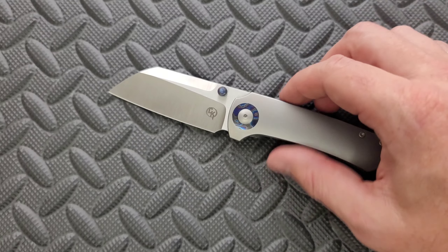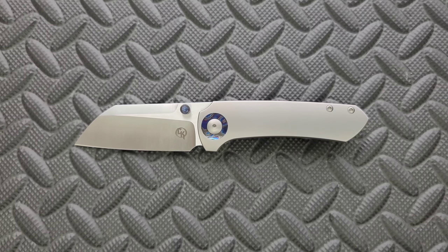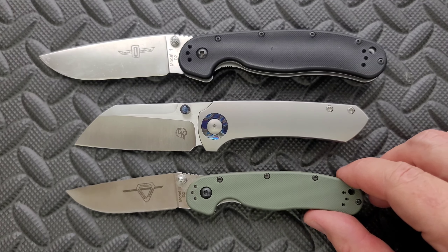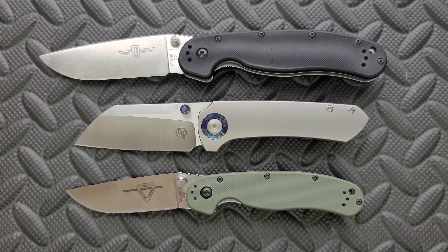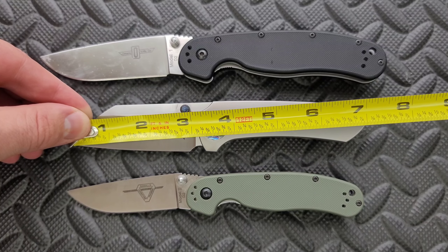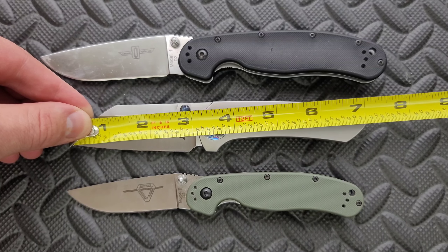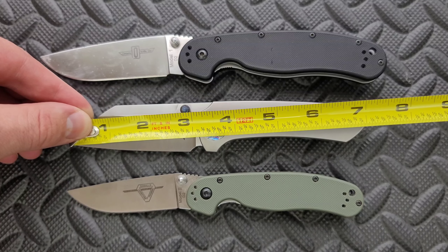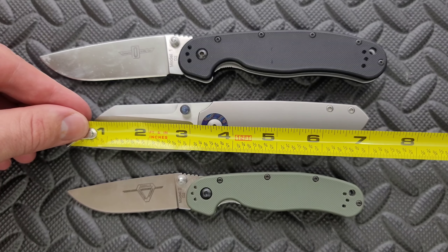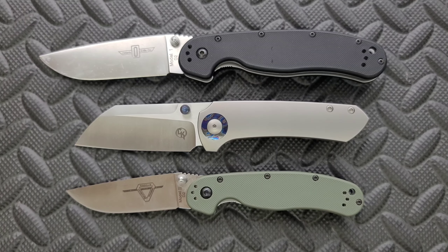I'm going to move the black one out of the way — this one is a little bit easier to see with this background. A couple of size comparisons here, up against the Ontario RAT Model 1 and the Ontario RAT Model 2. This knife is definitely closer to the size of the Ontario RAT Model 2. Overall length of the Maverick S — they're listed at seven inches, but it's absolutely seven and an eighth. The blade length is definitely three and an eighth, so it's absolutely over three inches. Just make sure you be careful about that if you live in an area where that's a problem. It has a three inch cutting edge.